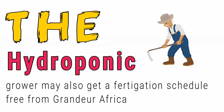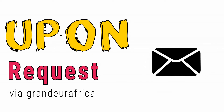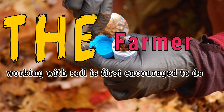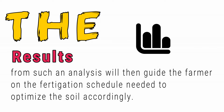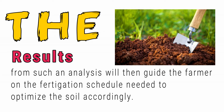The hydroponic grower may also get a fertigation schedule free from Grandua Africa upon request via our email granduaafrica@gmail.com. For farmers working with soil, they are first encouraged to do a comprehensive soil analysis to show the physical and chemical properties of the soil. The results from such an analysis will then guide the farmer on the fertigation schedule needed to optimize the soil accordingly.